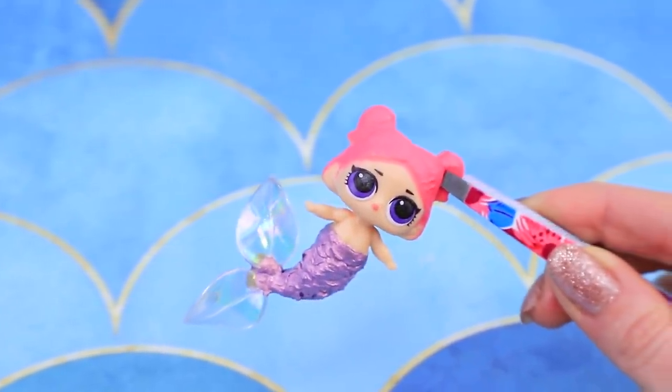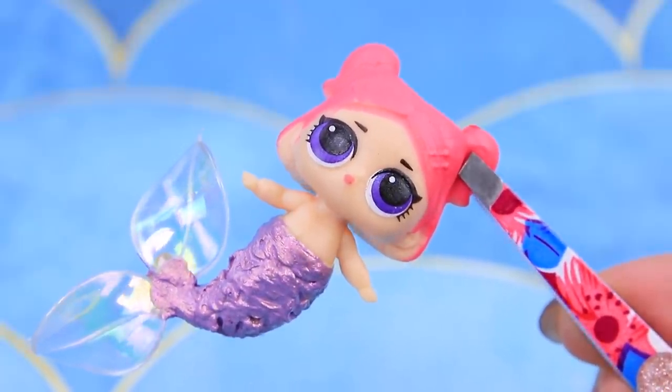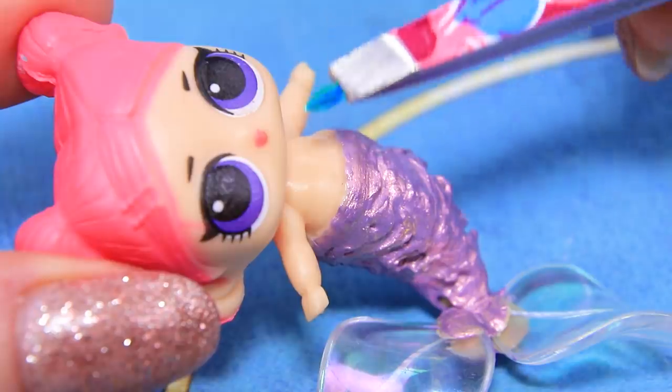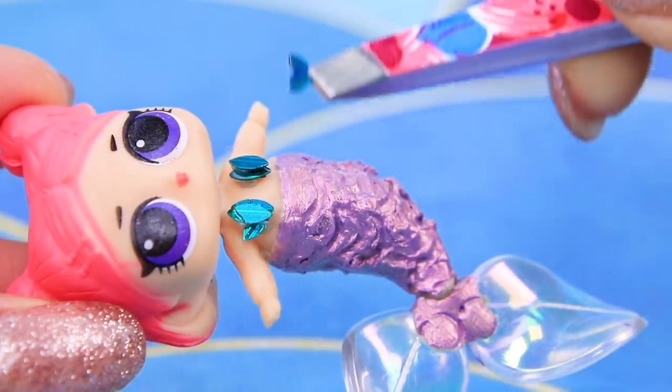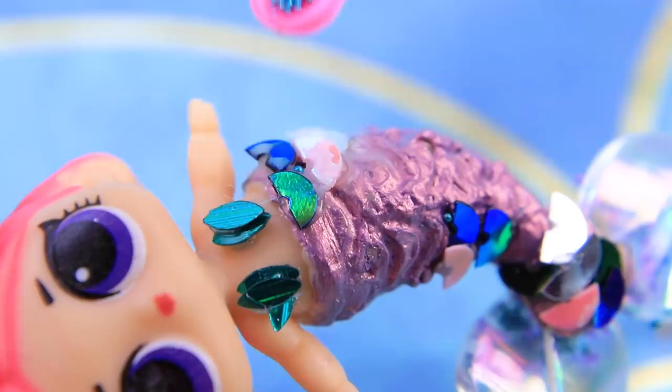Wow, I will become a famous mermaid with a tail like this! We're not done! Make a sparkly top out of sequins and decorate the tail with sequined scales and beads.